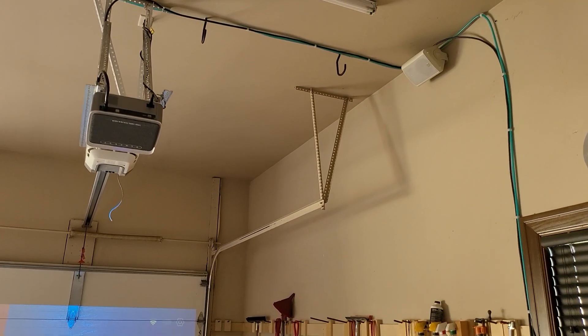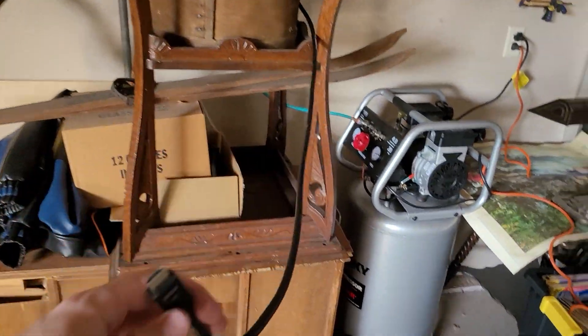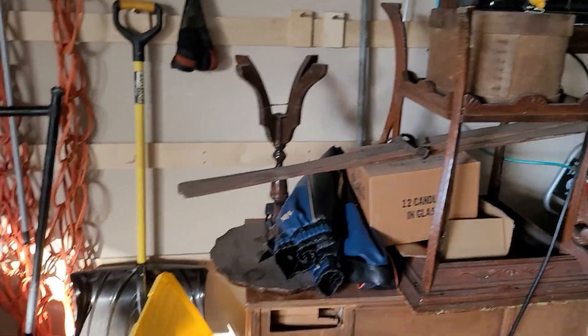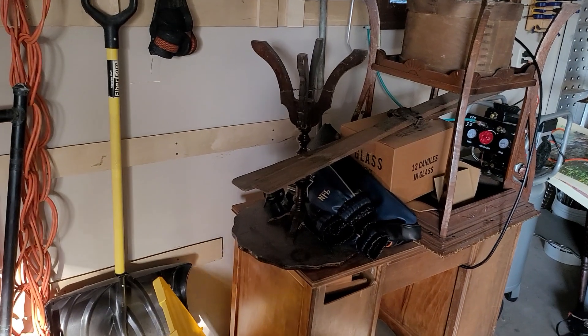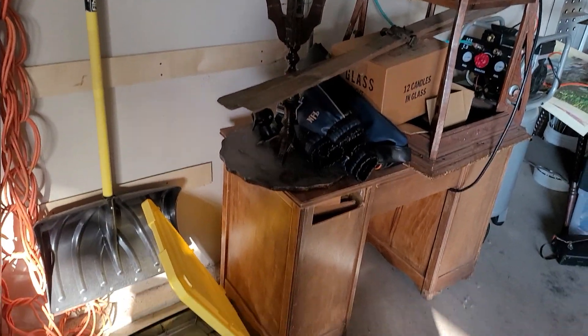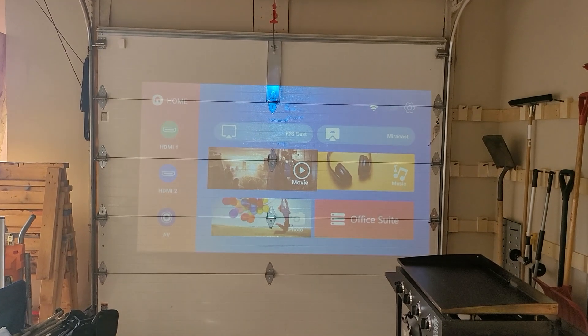All right, I got the cable all run — comes down just long enough for the computer. I'm thinking I might put the computer on a little shelf on the French cleat, or just for right now utilize this old desk so I can get swinging. It's on, it's tight, picture's on.